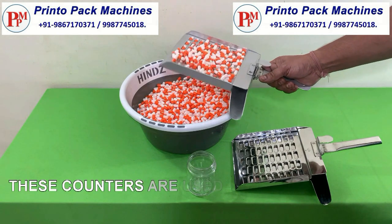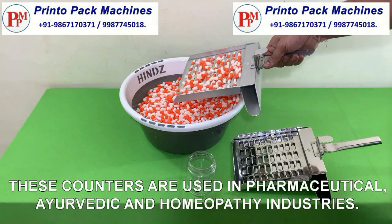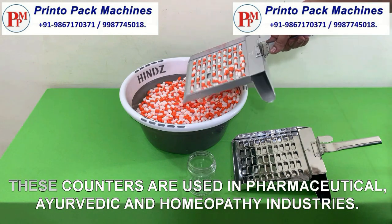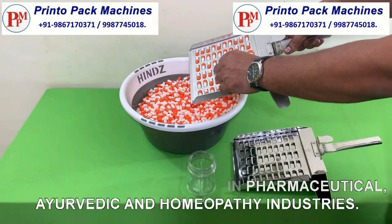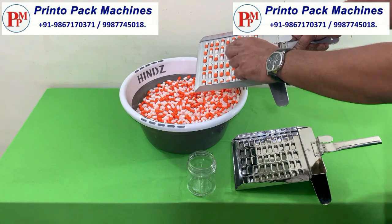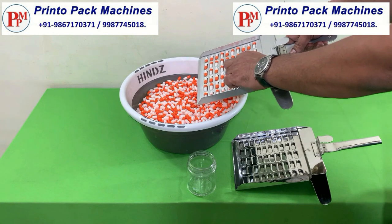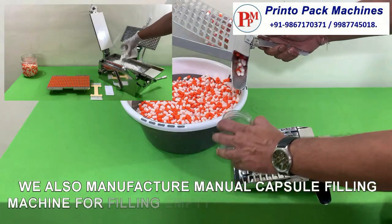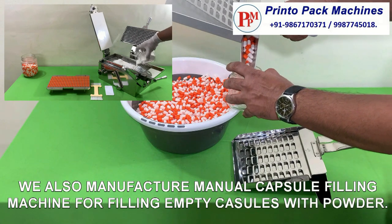These counters are used in pharmaceutical, ayurvedic and homeopathy industries. We also manufacture manual capsule filling machines for filling empty capsules with powder.